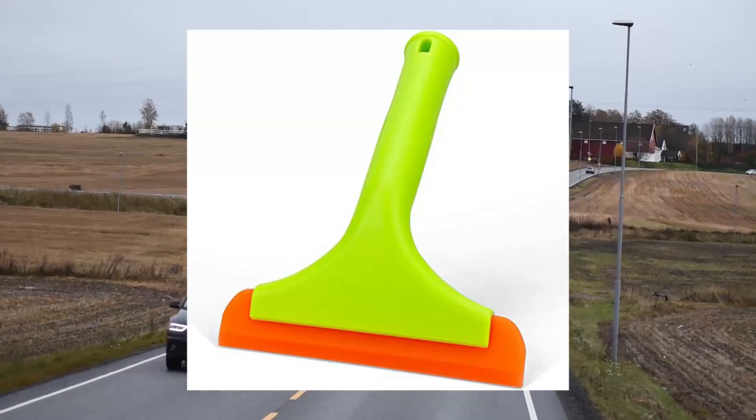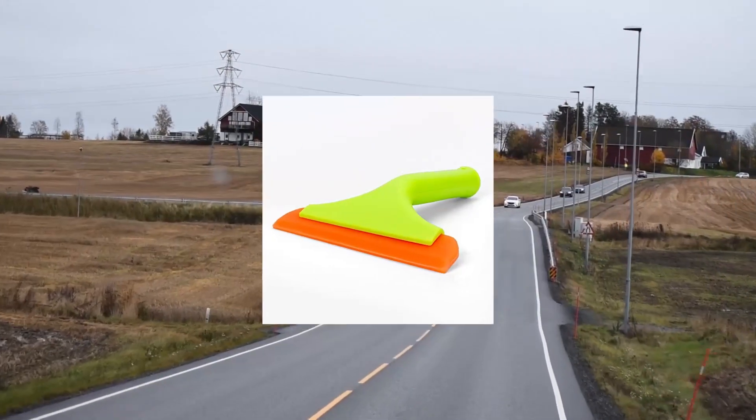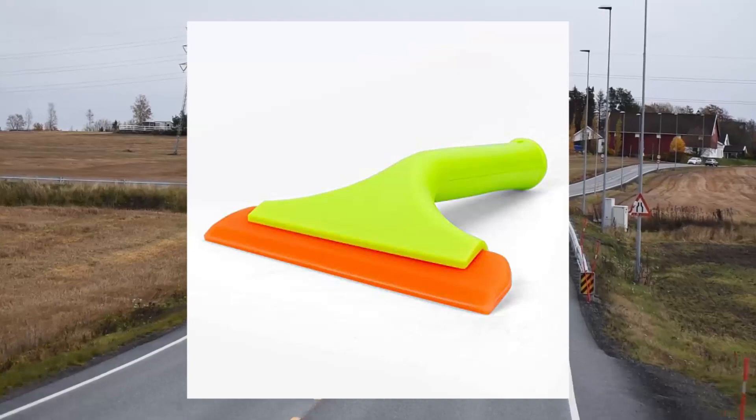Efficiently wiping vehicles and home windows, car windshields, mirrors, tiles, glass doors, bathroom counters, and kitchen sinks.